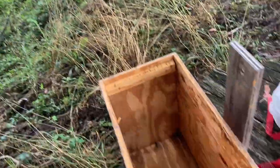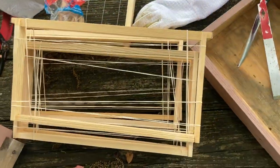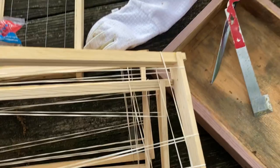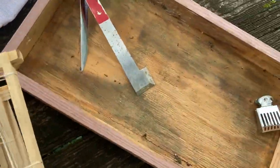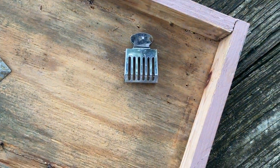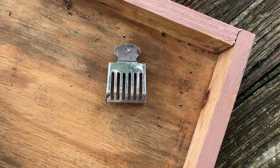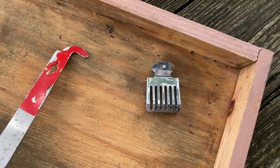I've got everything ready here. I've got another box that I'm going to put them into, and I went ahead and got five or six frames ready with my rubber bands. I've got a clean queen catcher because I'm going to try to catch the queen as quick as I can if I can find her, and set her aside or down in the bottom of the box. So maybe that will help in this process.